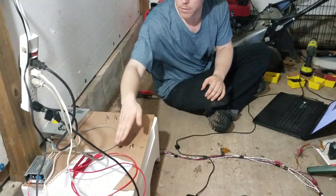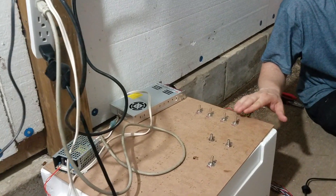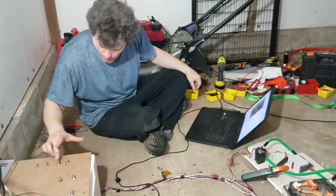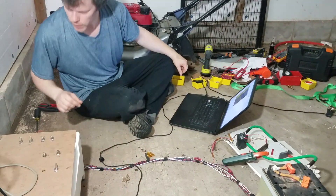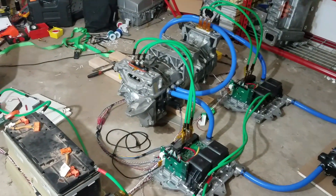Here's my little control area over here. This turns on the pre-charge for both capacitor banks, and it takes a few seconds. Then this closes the main contactor. This turns on the far-away motor, and this one turns on the far-away controller. And this one turns on the closer controller. These are two throttles for the two controllers right now.